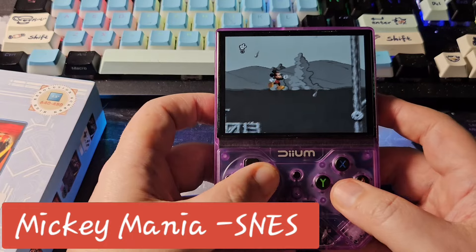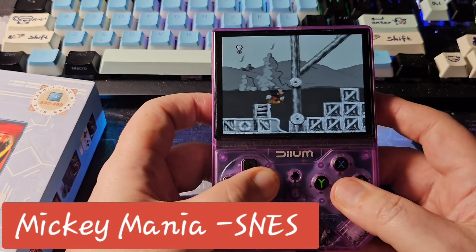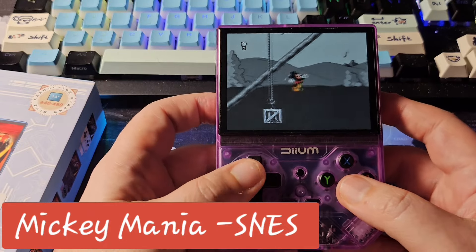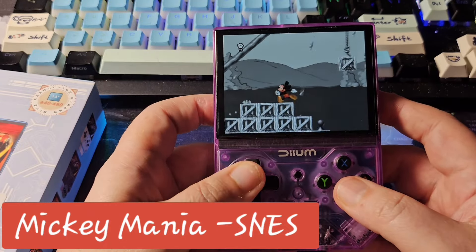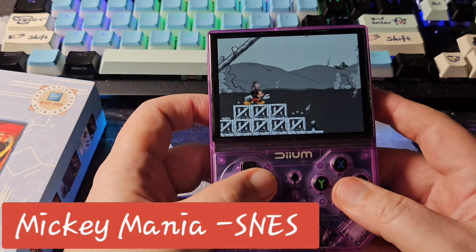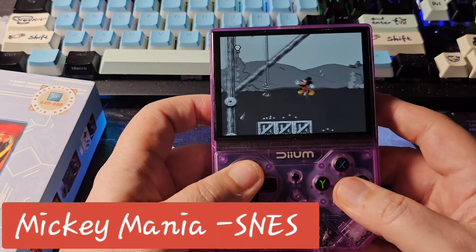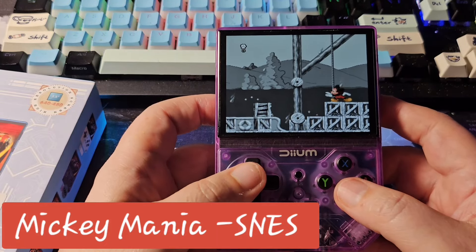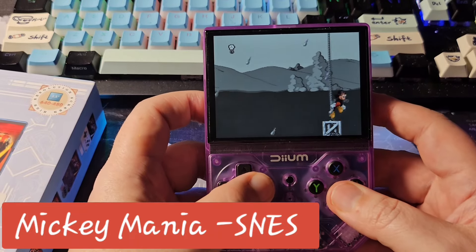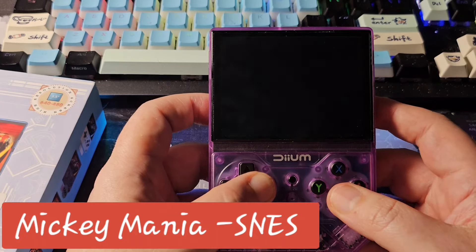I did like the shape, form factor, and price. The best thing about this handheld hands down is the screen — it's gorgeous. It's edge to edge, looks sharp at 640 by 480 in a 4:3 ratio. There's a lot not to like too — if you've used a decent handheld before, especially something like the Miyoo or Anbernic RG35XX H, you know software makes a ton of difference and this does not have the software.